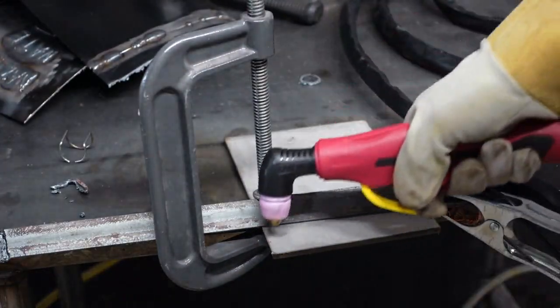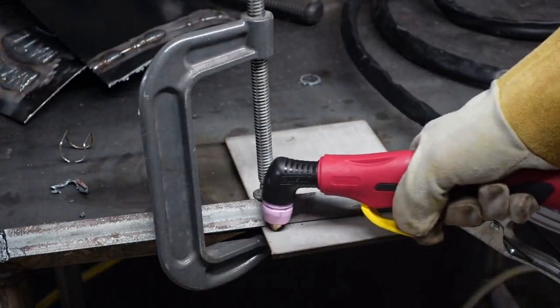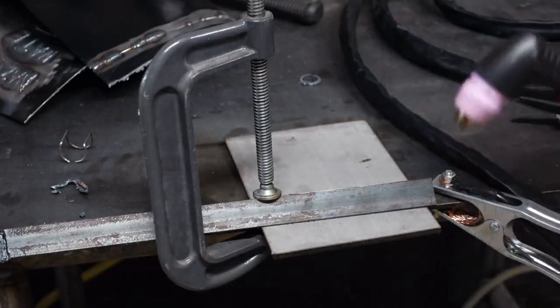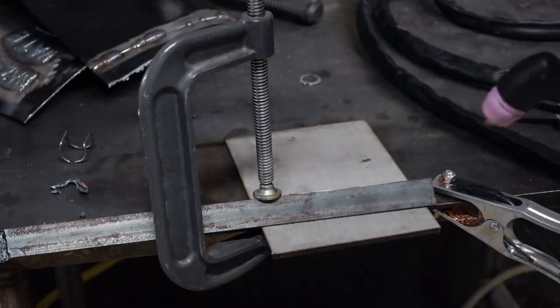I'm going to try to cut this quarter inch plate using a weld angle as a straight edge to go through the whole thing. I'll crank the amps all the way up on 110 — which is 35 — and we'll see what happens.